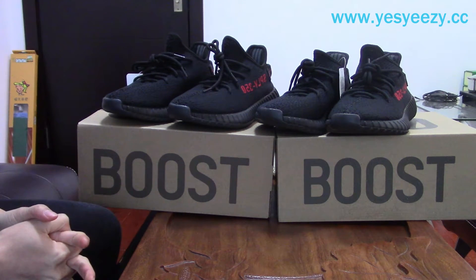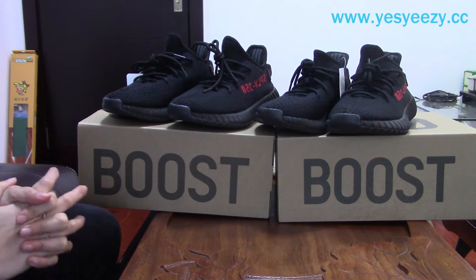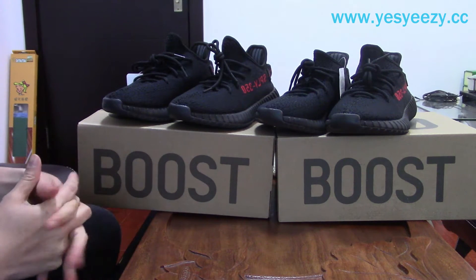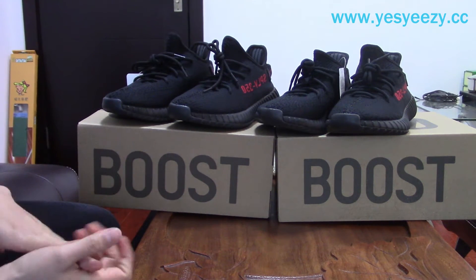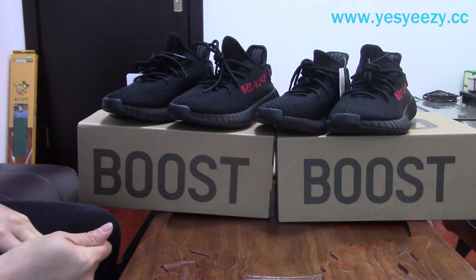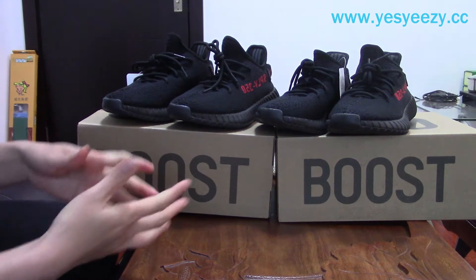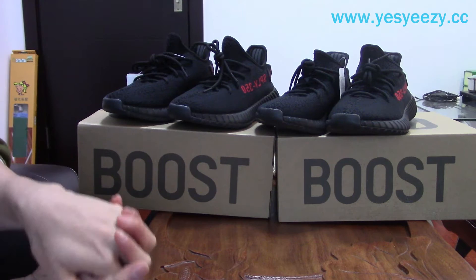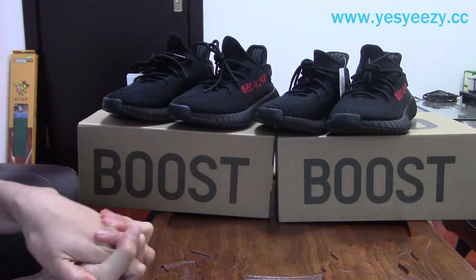It has been released for about a month, and many of our customers asked about how much difference there is between our pairs and the retail pairs. Today I will tell you how different they are. Maybe you can guess first which pair is the retail pair and which is our UA pair.